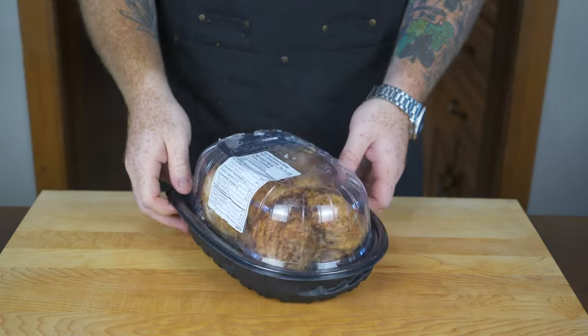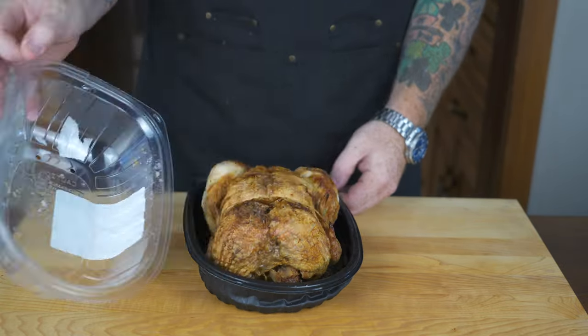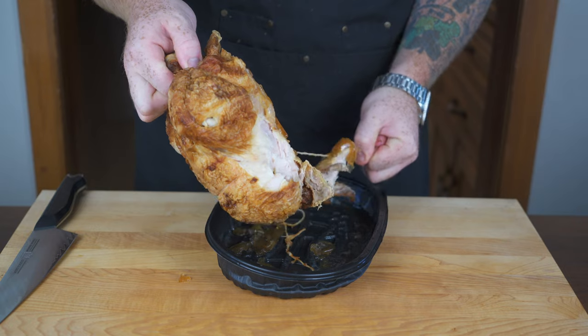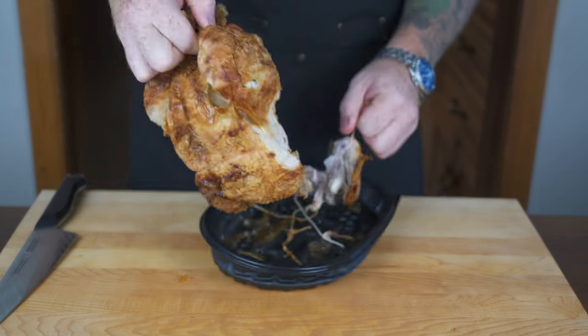The first thing we're going to tackle is the chicken stock, and what better way to make a chicken stock than by using a pre-cooked chicken from Costco? This is Idiot Proof Cooking after all. You can roast your own chicken by all means, but this is much quicker if you buy a Costco or deli chicken.